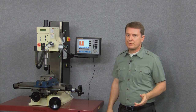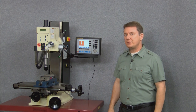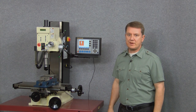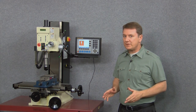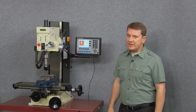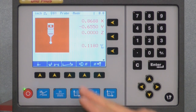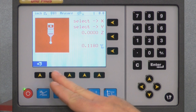Let's start by using our touch probe to tram a vise I've just installed on the mill. When you mount a vise to the table, you want to make sure the jaws are parallel to the travel of the machine. That's a very easy task using the single angle function of the touch probe. I'll begin by selecting the touch probe angle function, and on this screen I can choose between either dual or single angles. For tramming my vise I only need a single angle, so I'll choose the single angle button.